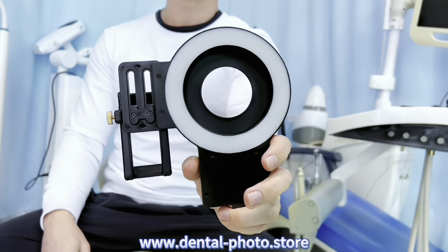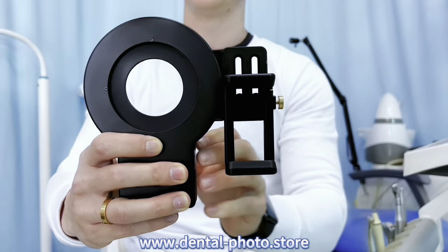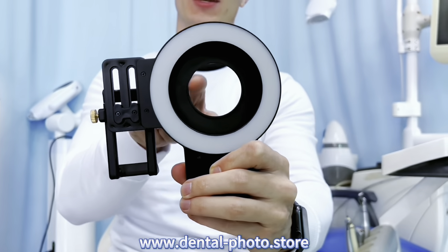Hi, it's Nick and I want to introduce you to our new revolutionary product for dental photography. This is MK23. This is indeed the best product for dental photography ever, and this is why there is the phone clip at the back which is adjustable, so you can adjust the position of your phone as well as the position of your phone camera to be right in the middle of this ring light.